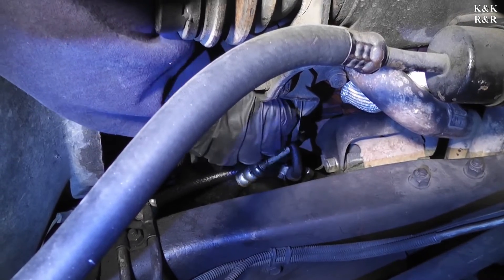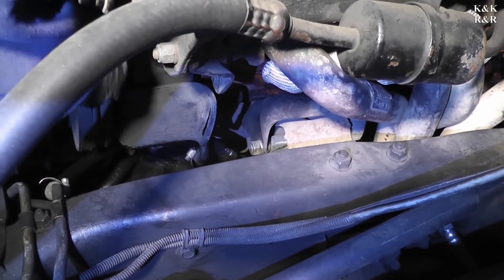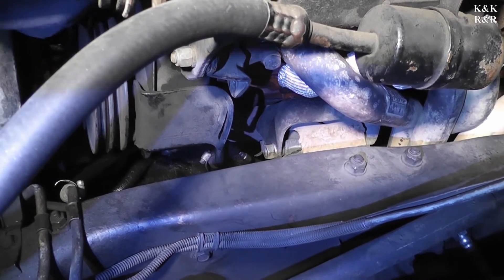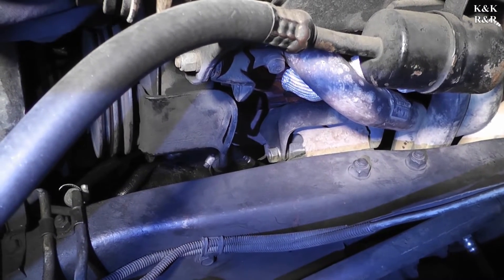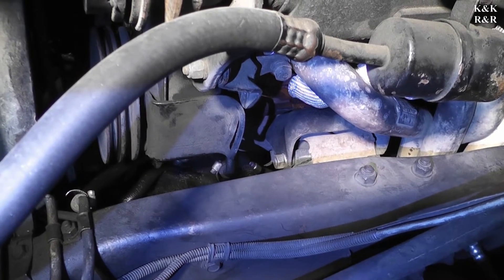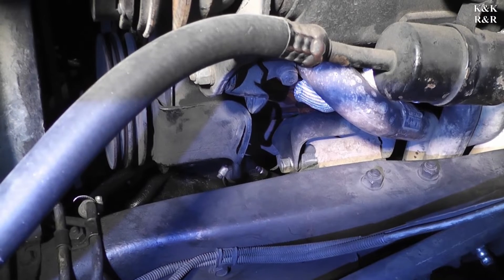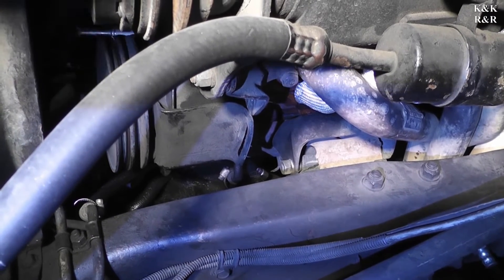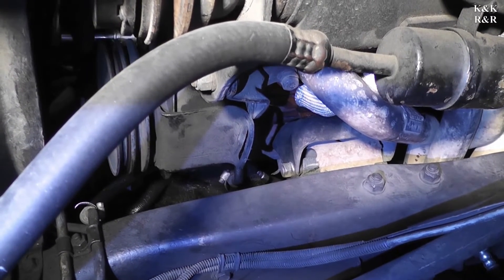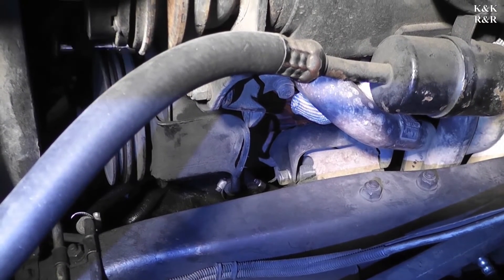It's been a while since we worked on this — I haven't touched it since we built it. You can't do anything about a stretch check; that happens especially when you put a cam in a motor. We're putting a double roller on — she should last 100,000 miles.